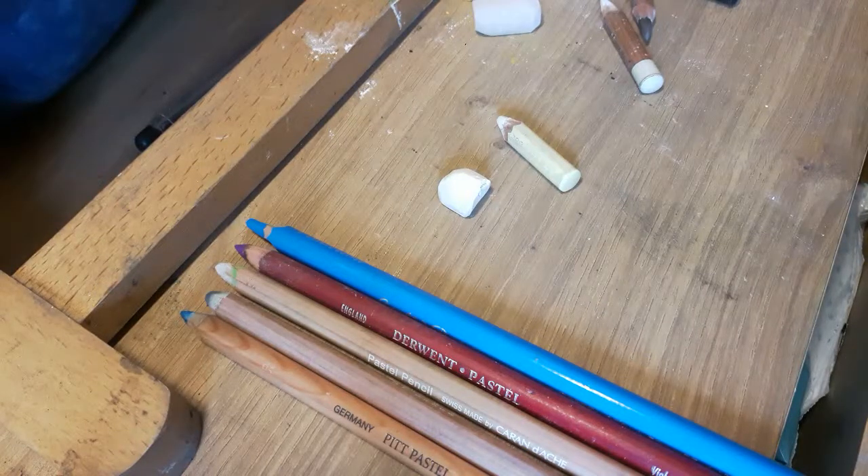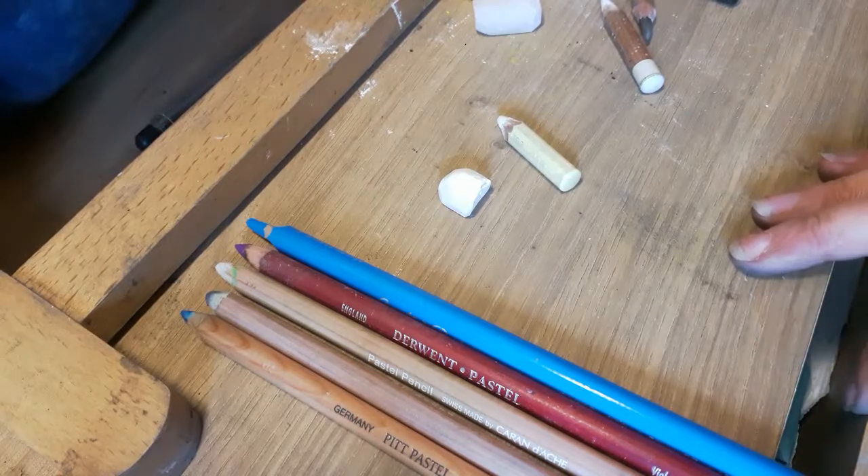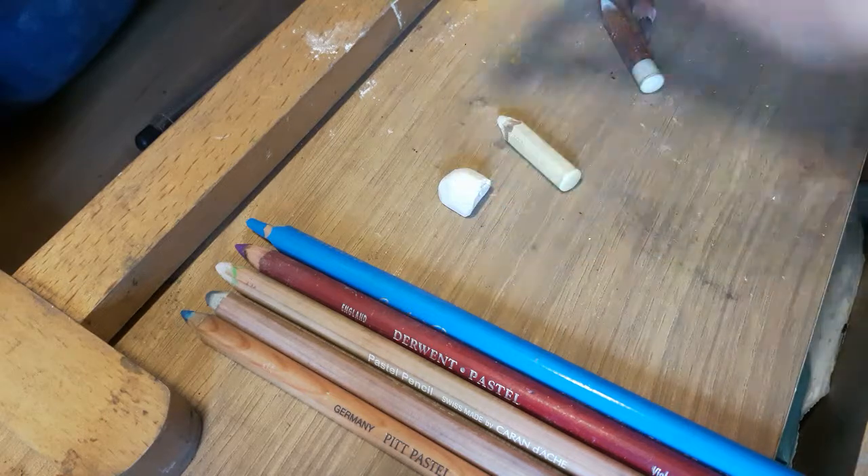Hello, I'm Susan Kerrigan Harris. I'm the artist behind SKH Portraits. Today I thought I'd show you the pencils that I use as well as these pastel sticks that I use from Unison.